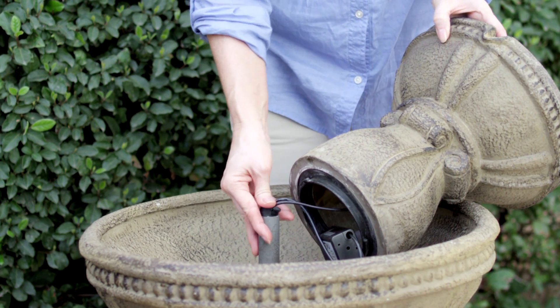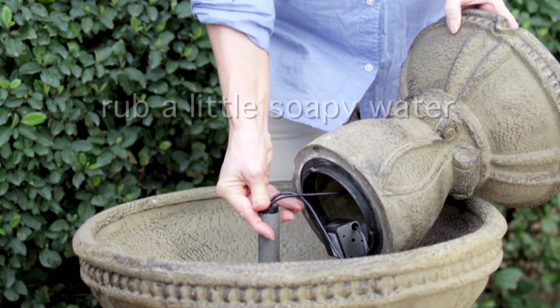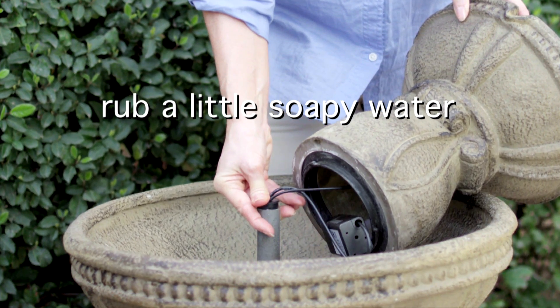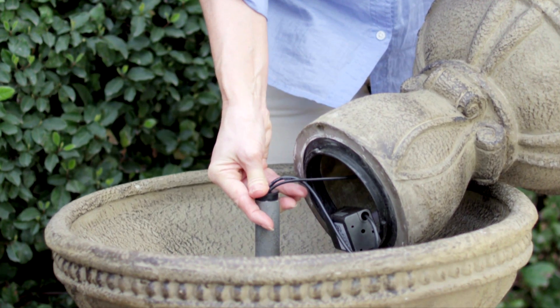Press the plug into the pipe in the middle of the large bowl. If it is hard to do so, rub a little soapy water on the plug to help it slide in. Make sure the plug fits snugly into the tube.